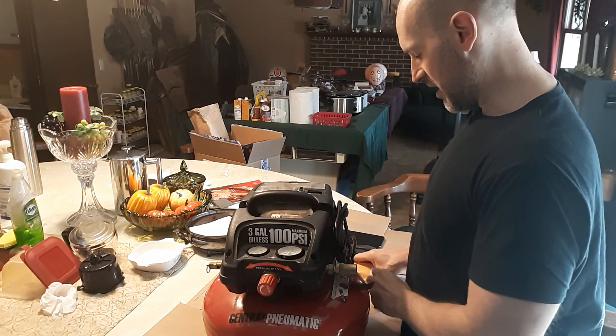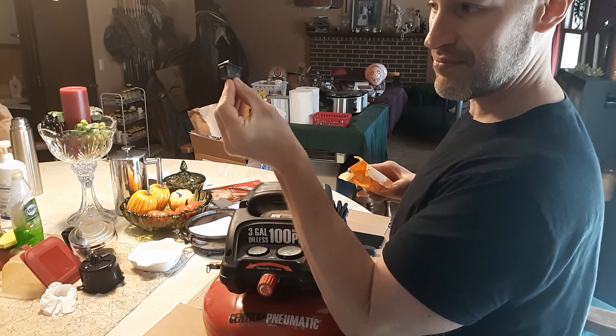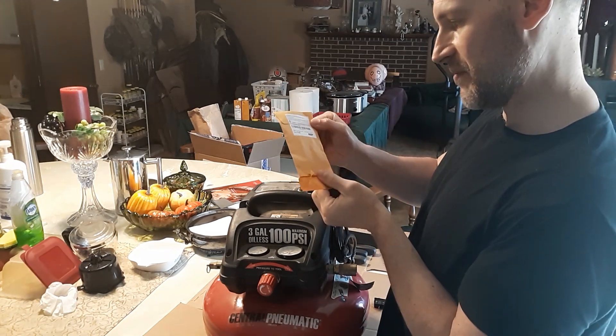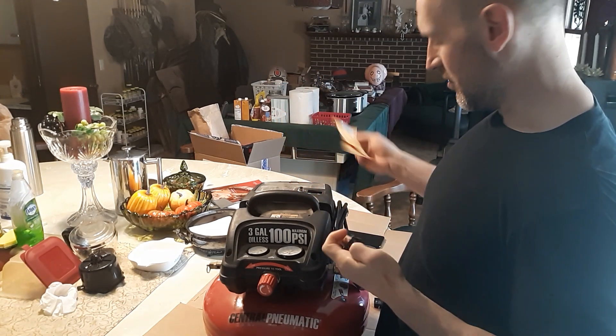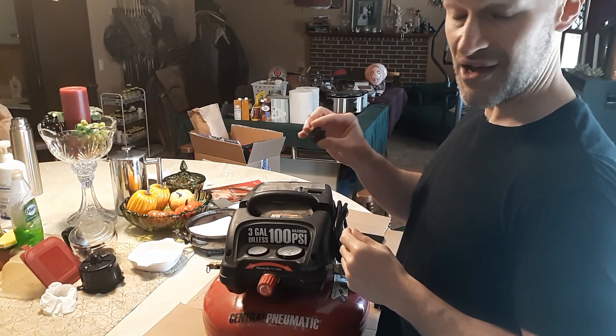So I took the information off the switch, got a new one — it's not exactly the same but made by the same company, got all the same specs — just got it from Amazon from this company called HQRP. It was like ten bucks, so not bad. So hopefully I can fix a hundred fifty dollar compressor for only ten dollars.